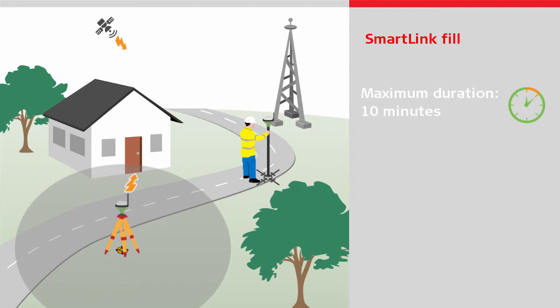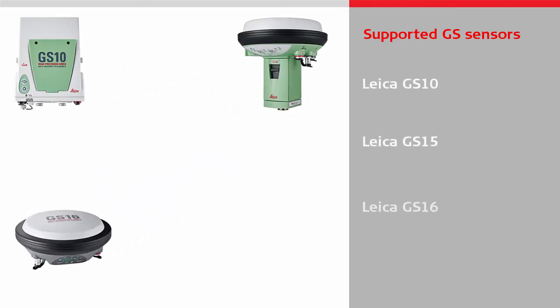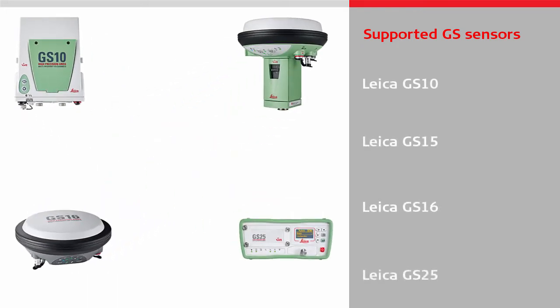This service retains the accuracy for up to 10 minutes. If a longer period of time is needed, then the SmartLink service can be used instead, as it retains the accuracy for an unlimited period of time. SmartLink Fill is available on the GS10, GS15, GS16, and GS25 sensors.